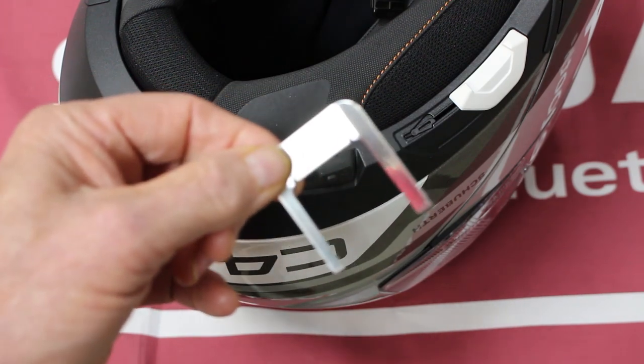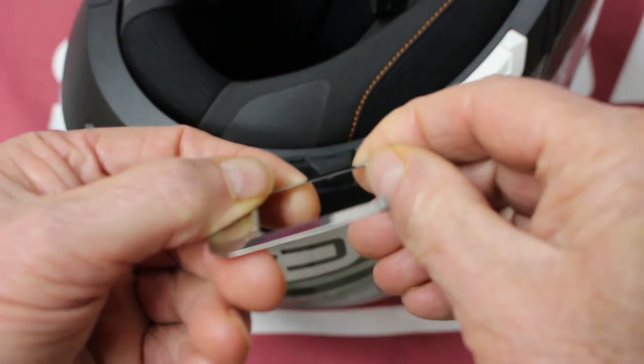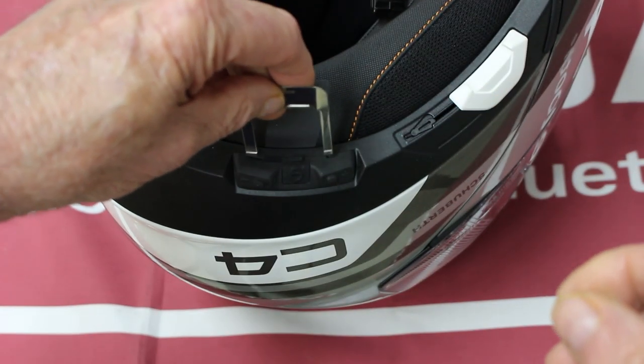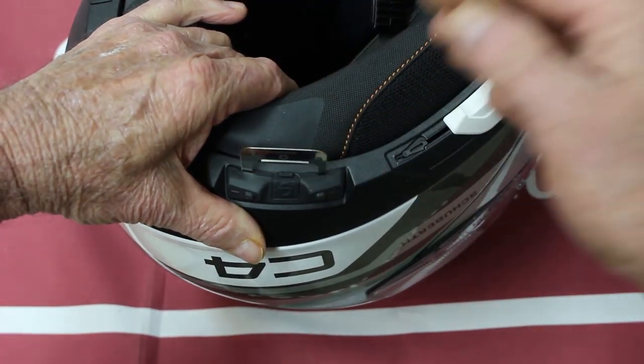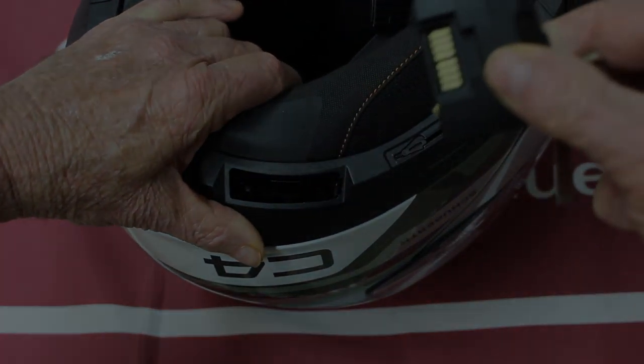We're going to show you how the removal tool works. You want to make sure the curved side is facing in, because that's what's going to grab the unit. You just slide it down and you'll feel it click in — and there you go.